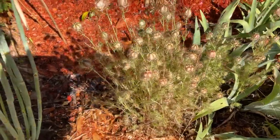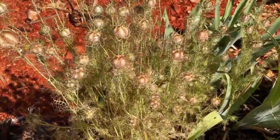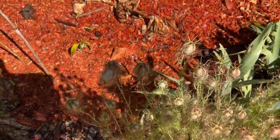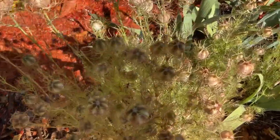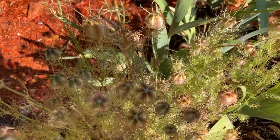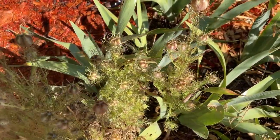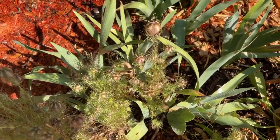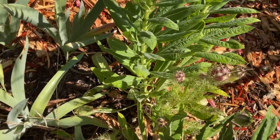Here's the Nigella sativa plant at this stage — it's actually the beginning of summer, but it's at the end of its season. It's about to make seed. You can see these pods are not quite opened up, so I'm going to let them stay on there a little longer. Aren't they cute? They have like a candy stripe look to them, almost like a circus tent kind of design.